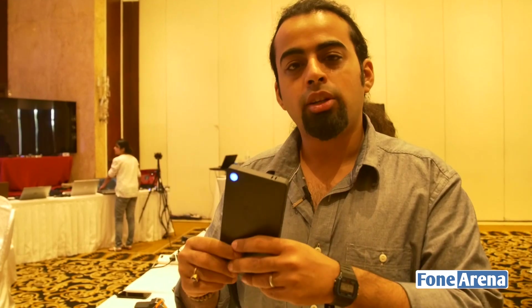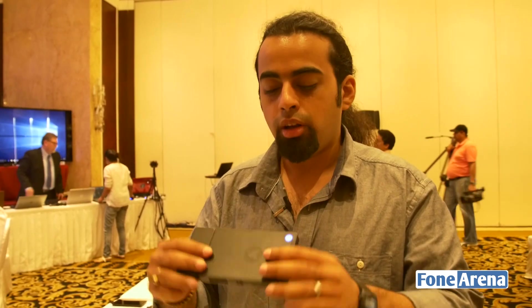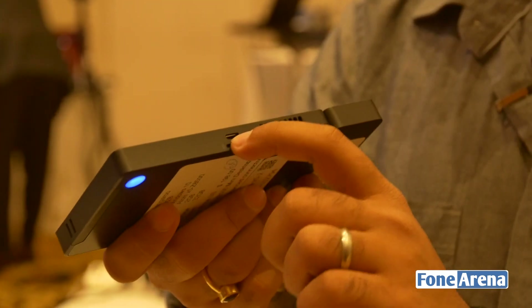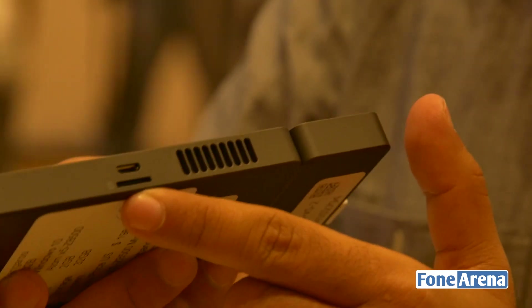But when you plug it into your television, you've got a full-fledged Windows 10 working environment, and that's what this is all about. As you'll see, there's nothing really all around on the device. You've got the micro USB port over here and you've also got a micro SD card slot over here at the bottom.